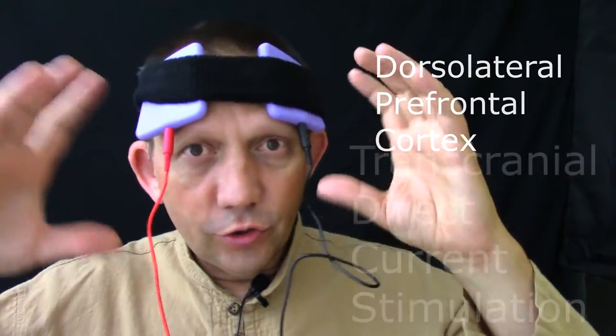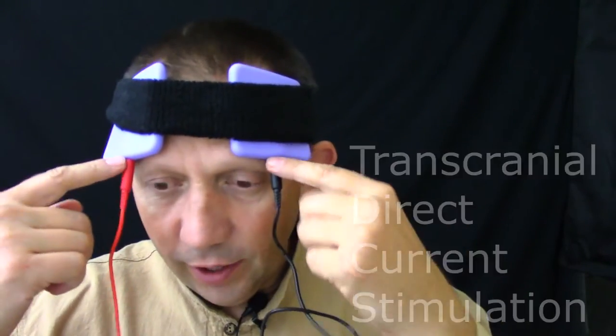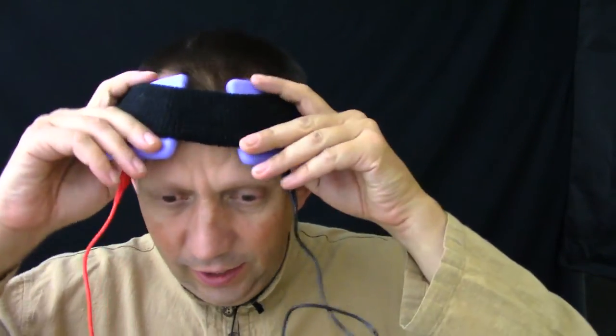So this here, we've got the cathode over here, the positive end over here, and we've got the anode on this side. This is held down by the strap that you get with it. This is on the prefrontal cortex —